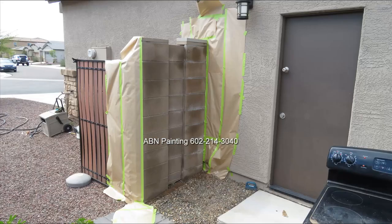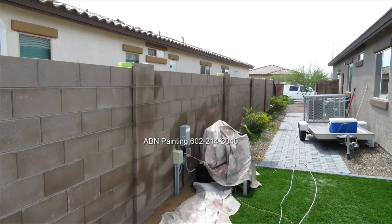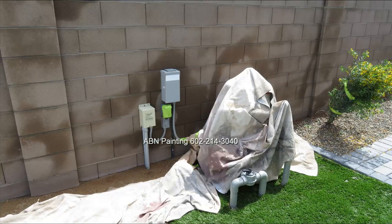At the other end of the wall, we covered the house and the side gate with 12-inch masking paper. The part of the wall shared with the neighbor we taped off using inch-and-a-half green tape. We covered the pool equipment with tarp and masked off one electric outlet.